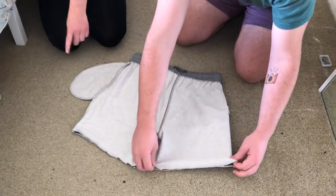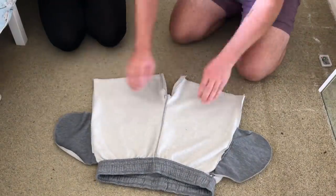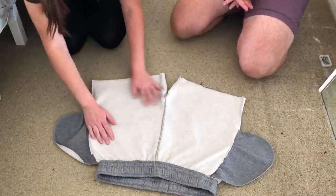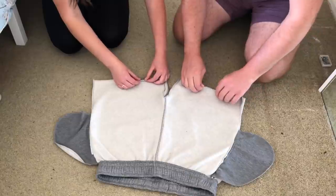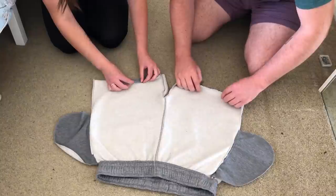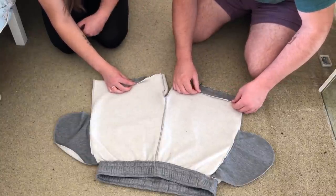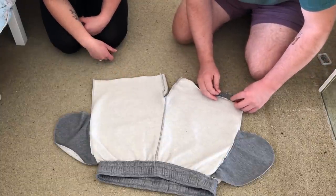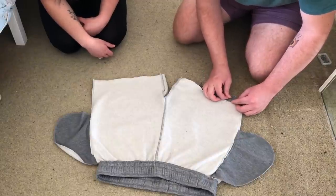It would be easier if the legs were nearer you. So next you want to grab the bottom of the leg and fold it over just about half an inch, like that, all the way around, and then pin it as you go. Your pins are on your left. Use as many pins as you feel you need to hold it in place.